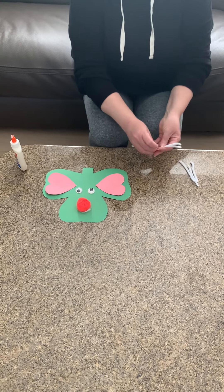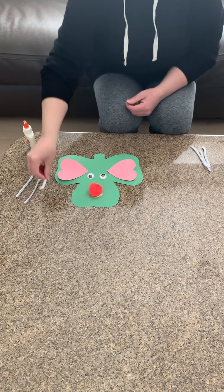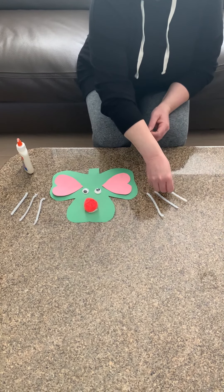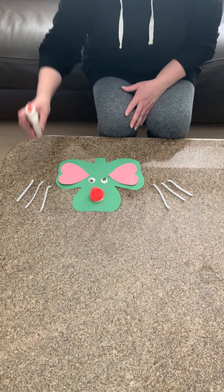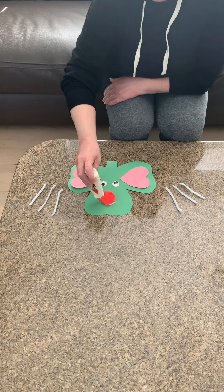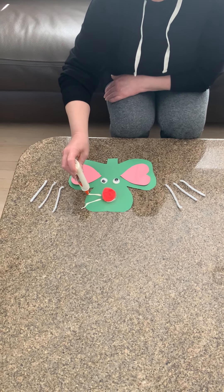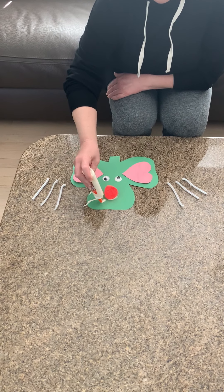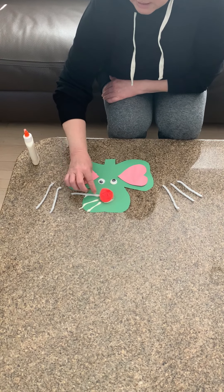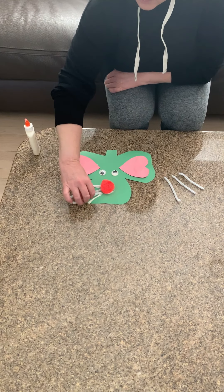Now I want you to count three — we're going to do three whiskers on each side. Put one, two, three on this side, and then the other three on the other side. The whiskers are quite heavy so we have to put quite a bit of glue. We're going to put lines coming out from his nose: one, two, three. Then take them and place them on: one, two, three.